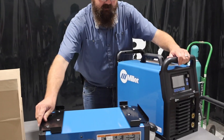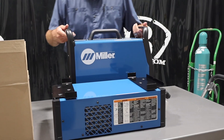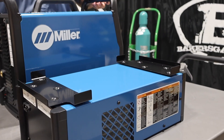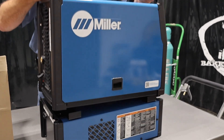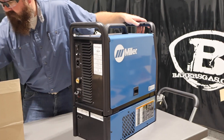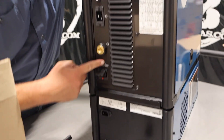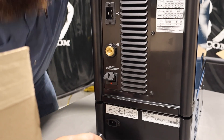I'll turn it sideways. This thing holds a gallon — it's the new 1S Coolmate, also new to Miller. It pumps water up to 250 amps to cool your torch. It just sits right up here in the pocket — fits perfectly. Your water cooler comes with a connection so you don't need an external plug. It plugs right into your Syncrowave, which is really nice.